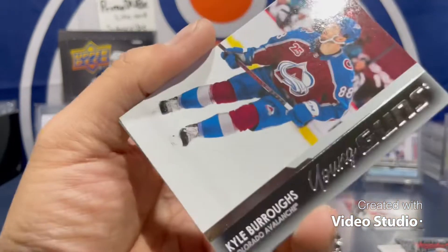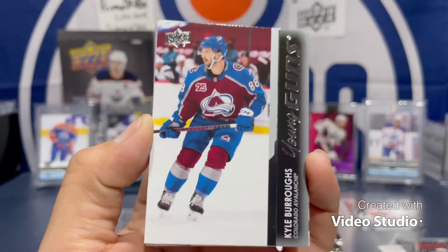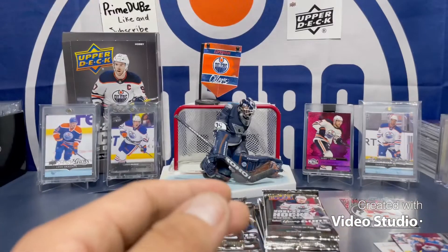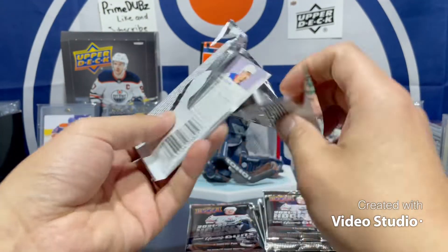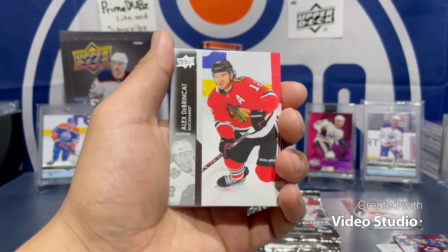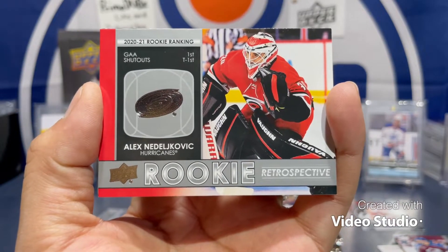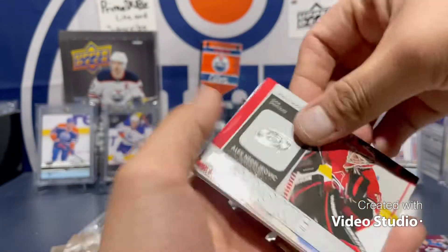Young guns — here we go! Kyle Burroughs — first young gun, don't really know him. Just like all the other young guns out of this product, I'm not too familiar with most of them. There's been the biggest delay for hockey cards to release and I just haven't been doing my research. Watched a few videos though. And here we go — we got a Rookie Prospective of Alex Nedeljavik.